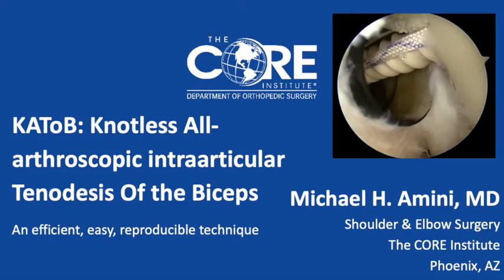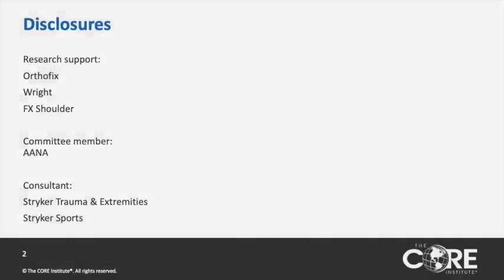Hi, this is Michael Lamini, and I want to introduce the KTOB technique for bicep tenodesis, which is a knotless, all-arthroscopic, intra-articular tenodesis of the biceps. These are my disclosures.